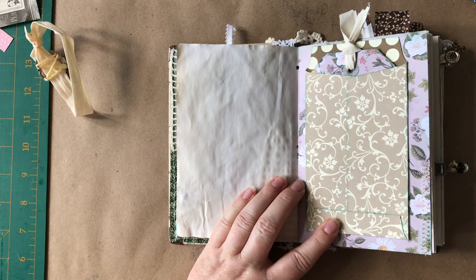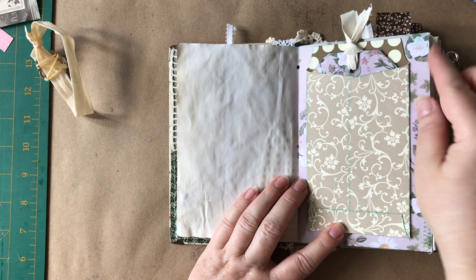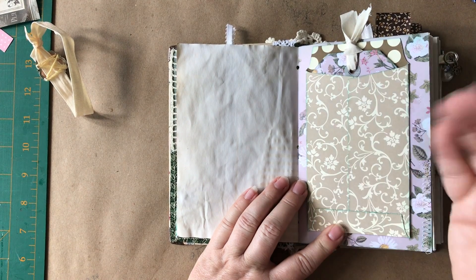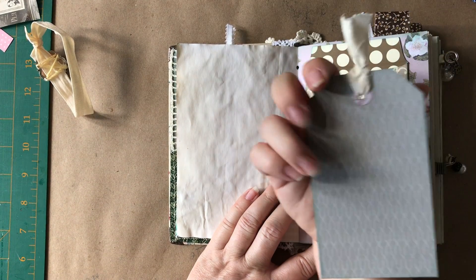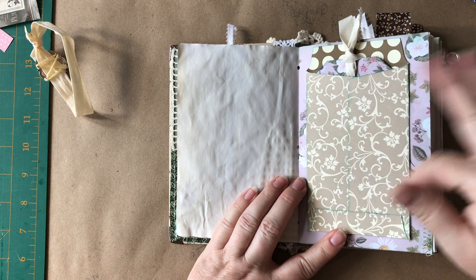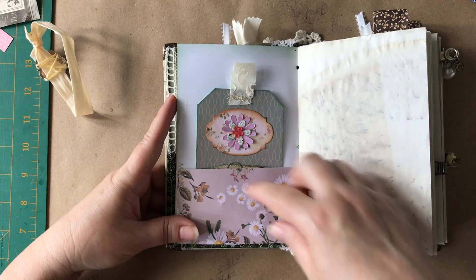I had to replace my glassine or parchment paper bags because I can't get them to stay on the page. Eventually it was starting to come up, so I just was like, screw it. So I made this pocket. I kept this tag simple, so I replaced the glassine bag with this. And then this is a fold-up pocket.